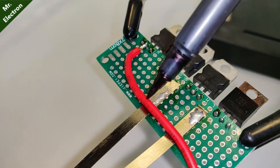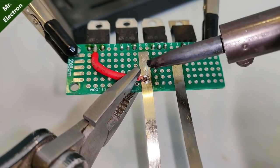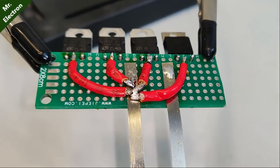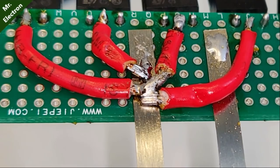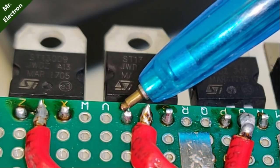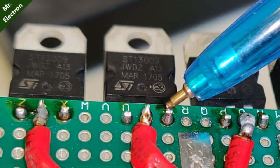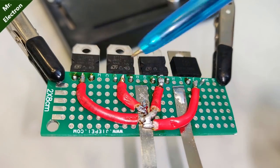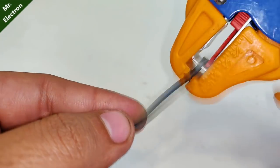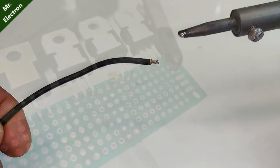Measure its length to the collector bus bar and cut it. After completing the stripping and flux placing, solder the other end of the red wire to the common collector bus bar. Similarly, connect the collector terminals of the remaining three power transistors to the same bus bar. Now, for this transistor: this one is base, this one is collector, and this third one is the emitter — same goes for all the remaining three transistors.